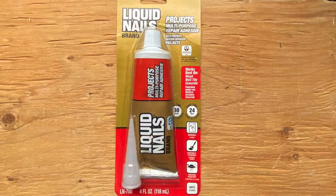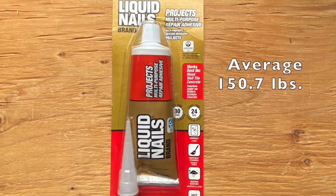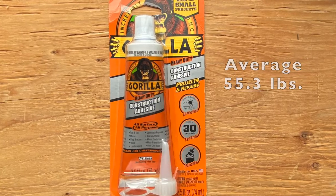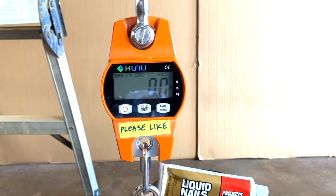The average results were 150.7 lbs. for Liquid Nails and 55.3 lbs. for Gorilla. Time to work on more hacks.